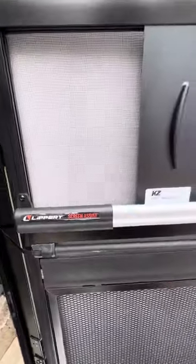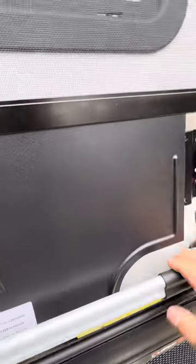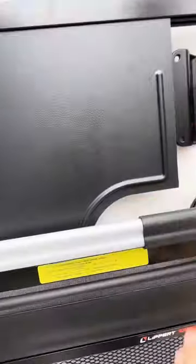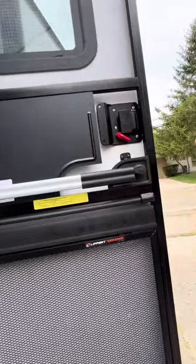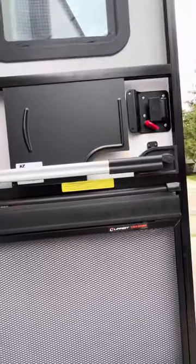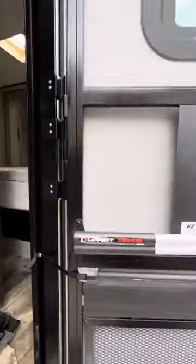The other thing I bought was the screen assist bar — also from Lippert. They make a lot of cool stuff. This one is just a quick assist bar. It's really more for the screen than anything else. If you're inside and your hands are full, you can push this down with your elbow to open the door when only the screen door is closed. It can also work as a pull handle as well.